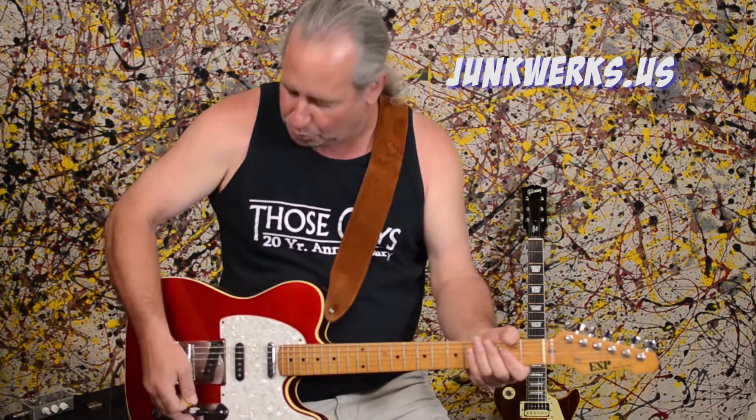Here's a baseline of an ESP Telecaster through a 65 black panel Fender Deluxe Reverb amp. This is just straight in — volume's about five. I'm just going to do a little Beatles riff back and forth so you can get an idea of what the volume differences are. This is wide open.